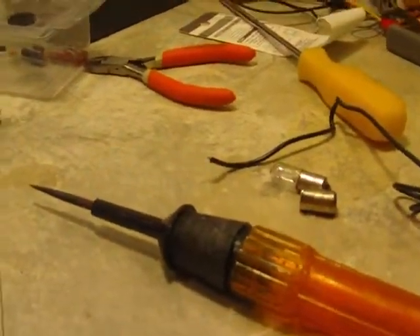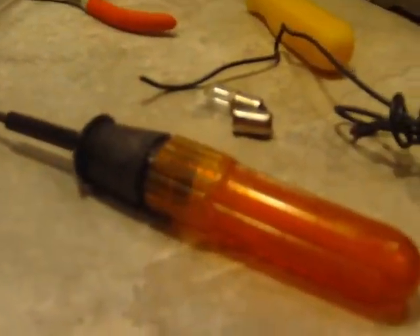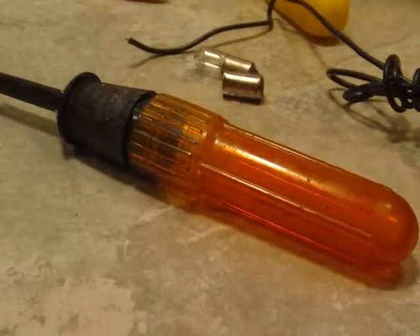Good evening, YouTube. Tonight I am working on a new probe. This will be the probe for the MP3 player.